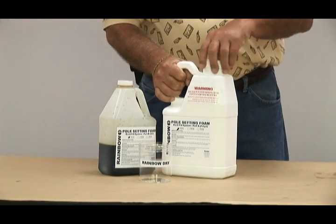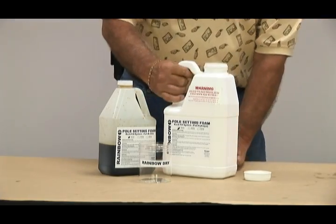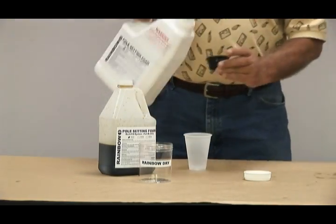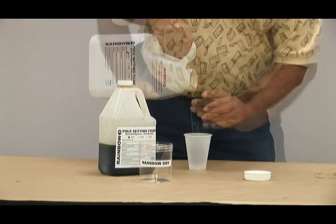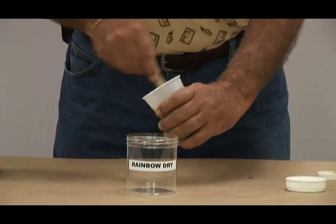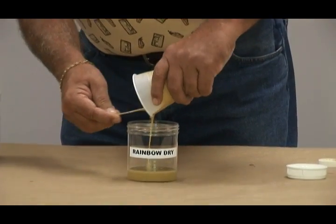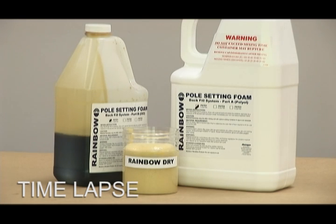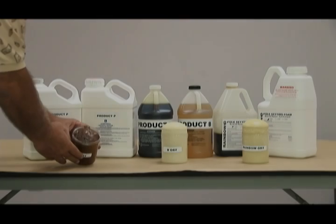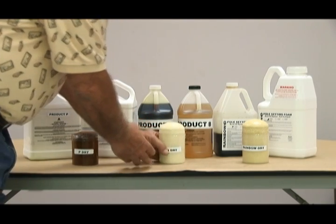Now for the Rainbow Technology dry test. Rainbow Technology is a hydrophobic foam. After briefly shaking each container, approximately two ounces of Part A and Part B are poured into the mixing cup, thoroughly mixed for approximately 30 seconds, and poured into the 16-ounce beaker. After approximately 30 seconds, the sample has completely expanded with a nice symmetrical crown. Here we see the results of all three manufacturers' dry tests — all three samples show symmetrical crowns.